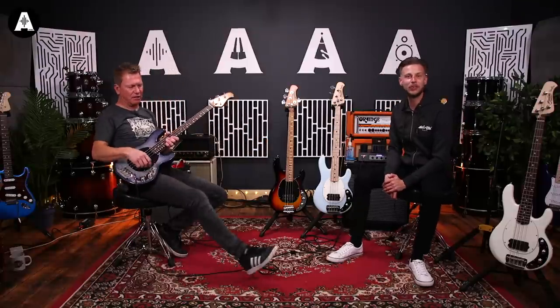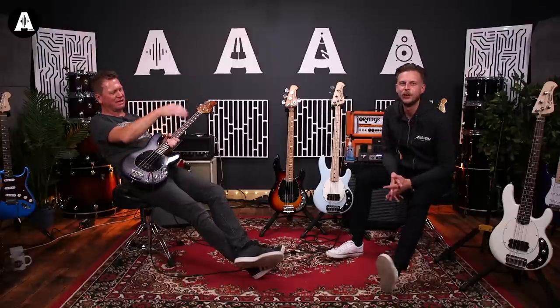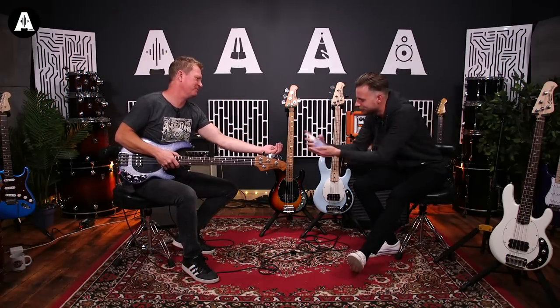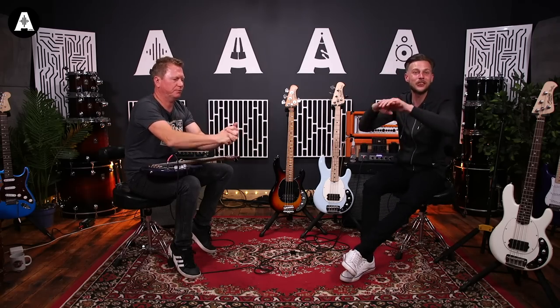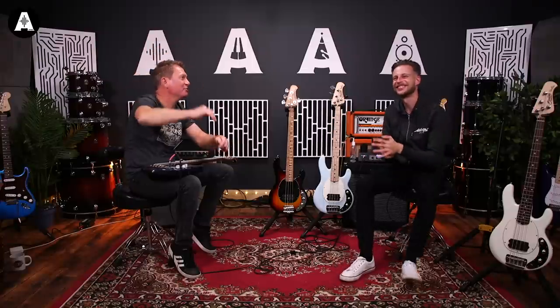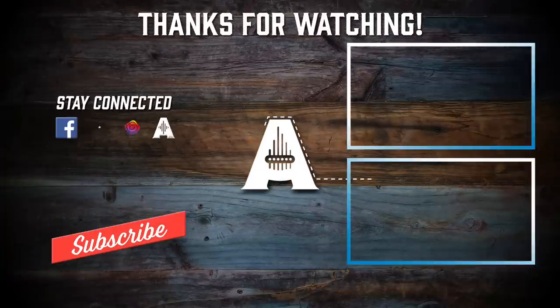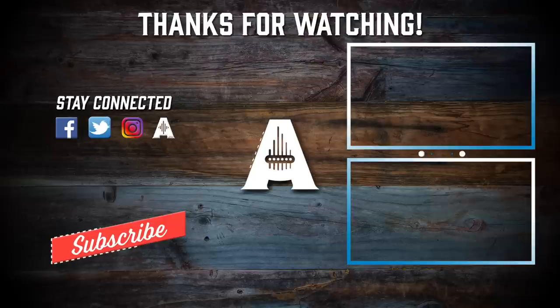Well, there you go — a bit of blindfold fun for you. Don't put the sanitiser on the bass! Anyway, we're going to get clean and we will see you soon. Thank you for joining us. Subscribe below and we'll see you next time for more bass fun. I've been Nathan. Is that because I had the blindfold on? Well, see you next time, folks. Bye!